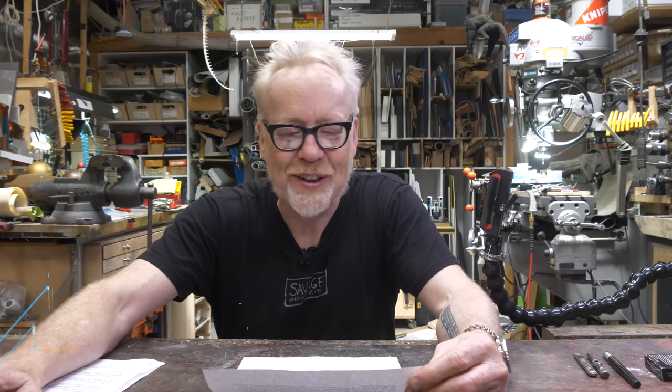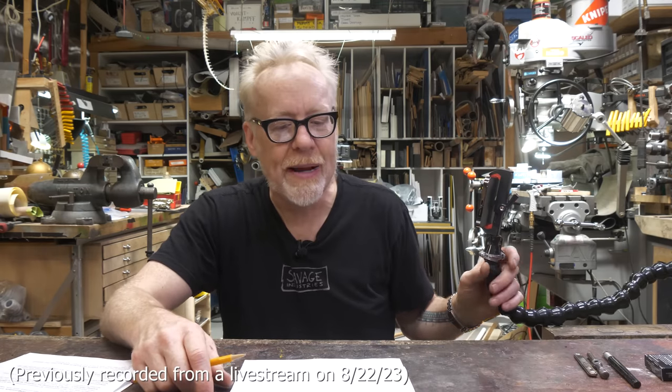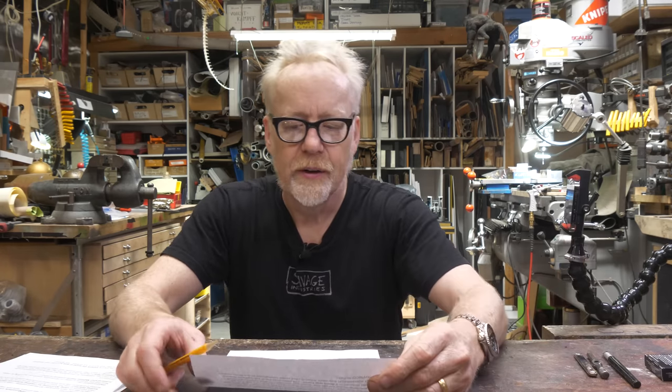The first question I have is from Matt C. Crampton. Matt is a maker who says his woodworking and metalworking have finally progressed to the point where he needs to invest in a good drill press.